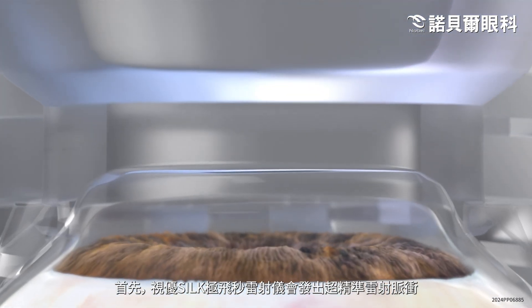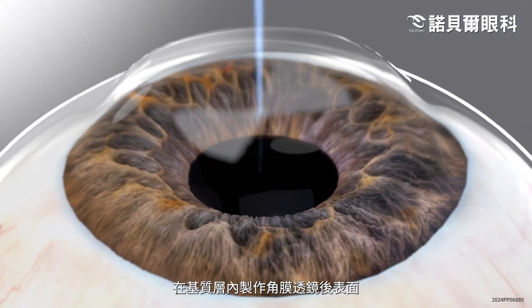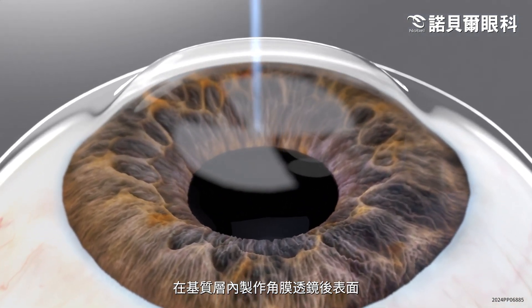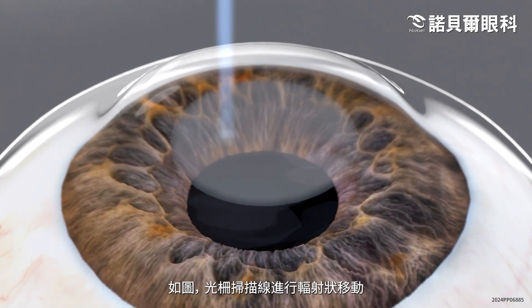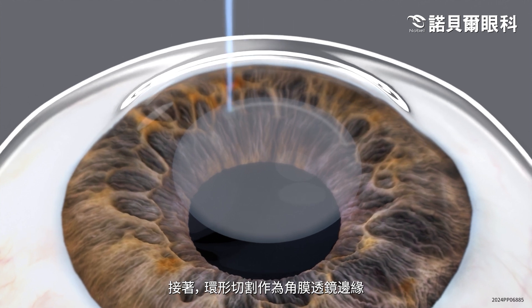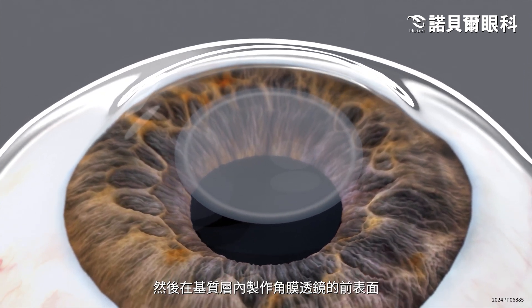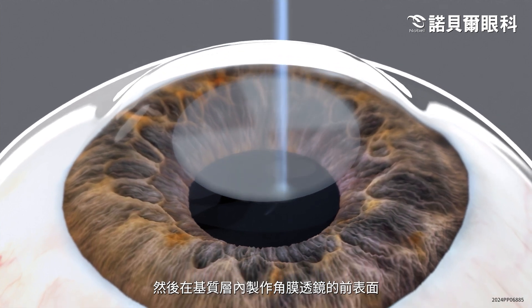First, the ELITA laser uses tiny, ultra-precise pulses of laser light to create the lower interface of the intrastromal lenticule by moving a raster scan line in a radial pattern. Then, the laser creates a ring resection that defines the edges of the lenticule and creates the upper interface of the intrastromal lenticule.